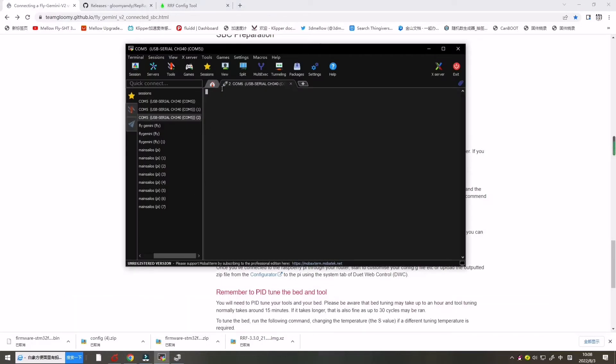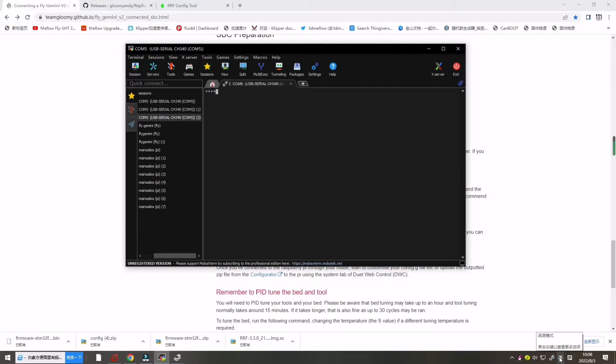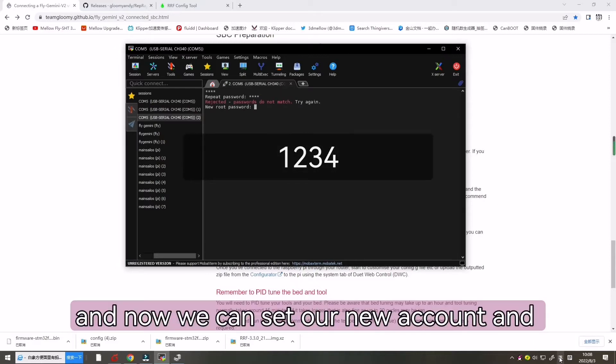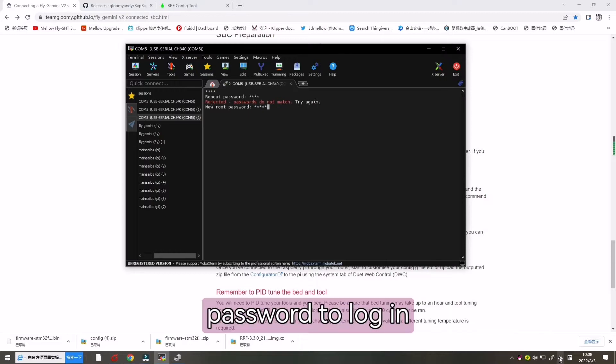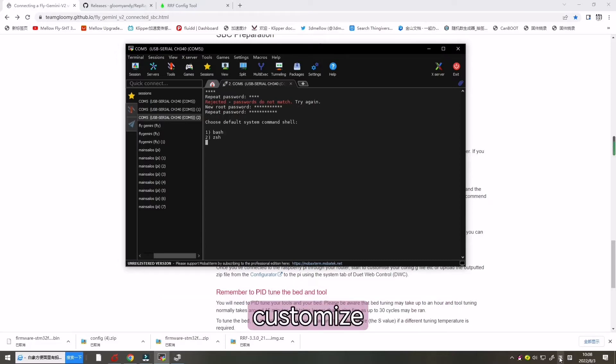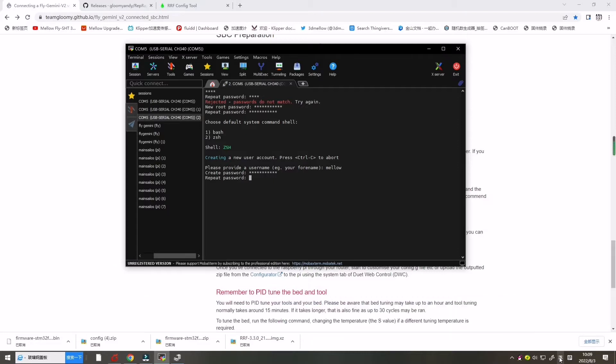Now let's go back to the reference link — there are many following steps. Go back to the terminal and enter 'root' as the username. Enter the password: 1-2-3-4-5. Now we can set a new account password according to your preference. Choose the shell, create a password, and repeat the password.